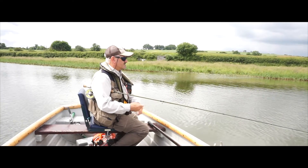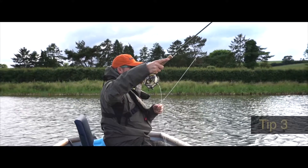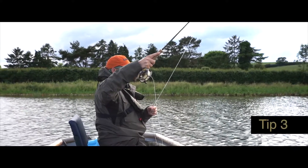At the end of every retrieve it's really crucial to hang the flies. Never ever be in a hurry to take the flies out of the water. At the beginning of the retrieve you plop the booby to set the booby and the other flies.